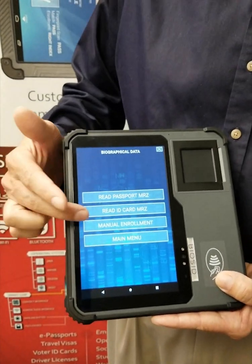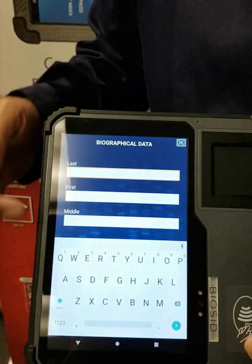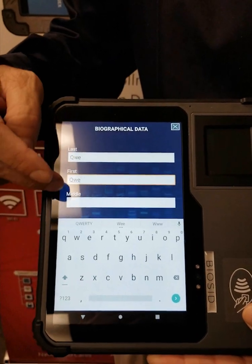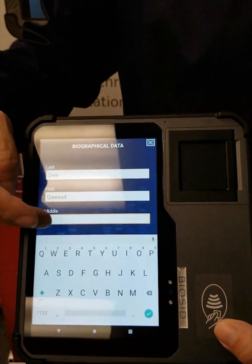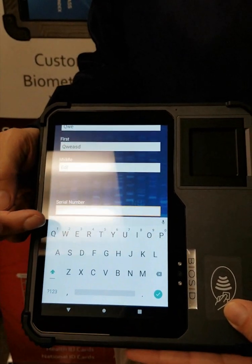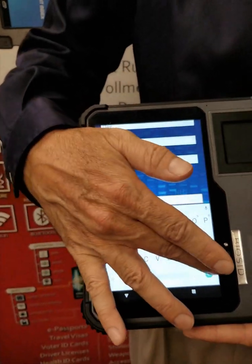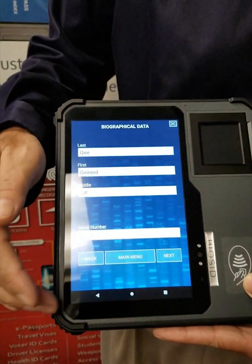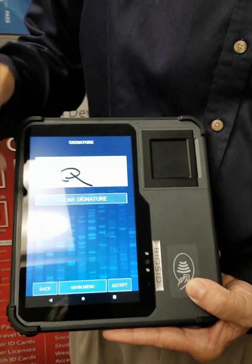Just for simplicity, I will do manual enrollment. It asks for personal fields like last name — I'll just put some variables in there — first name, and then a middle name. For a serial number, if I want to send it to the cloud or the tablet, you put it in. So the serial number will be Q for this example. Now we go to the next phase where it's going to ask for your signature — Q is our person.